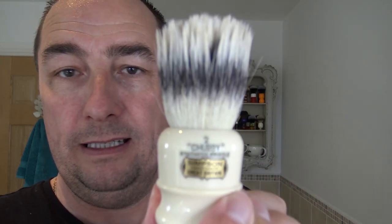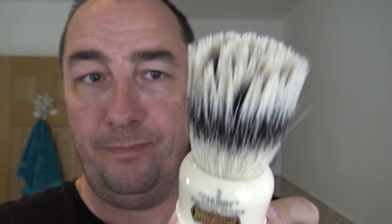I haven't bloomed it as such — I've just put a few droplets on the top so it's got a wet coating. The brush I'm using — I haven't used this for a while — is one of my most expensive brushes. It's been soaking in this little polka dot thing. It's the Simpson Chubby 2 Best Badger brush.